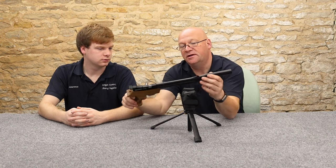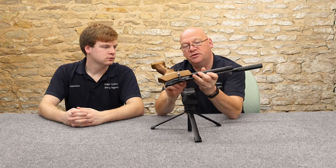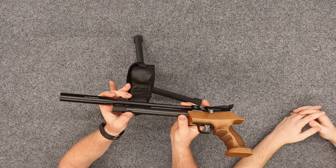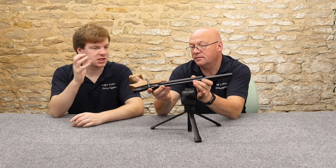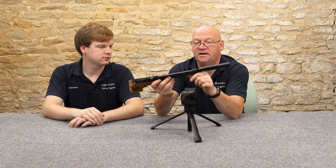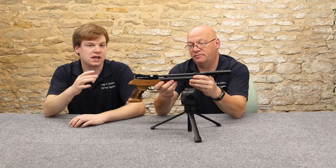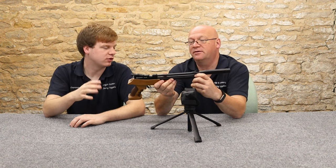I find it quite amazing that they get a regulator in that tube — you can see part of the regulator through that breather hole there. So you've only really got that much air cylinder. We tested it in .22 — it's 30 shots. Considering how small that little cylinder is, that's the thickness of my thumb or just under, that's pretty impressive. You get about 30 shots in .22 and about 25 in .177.